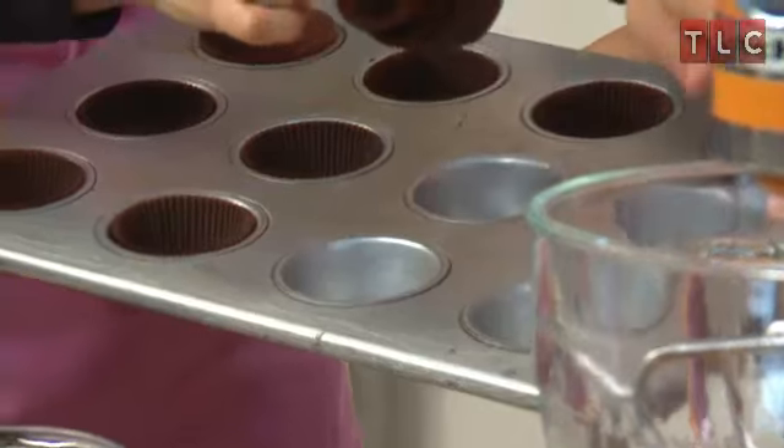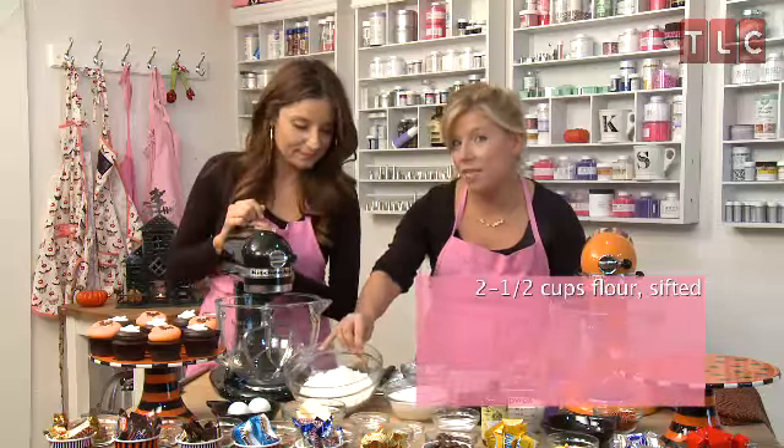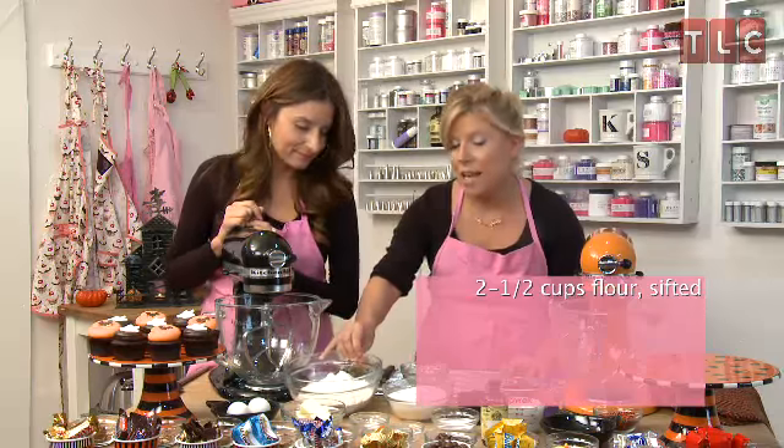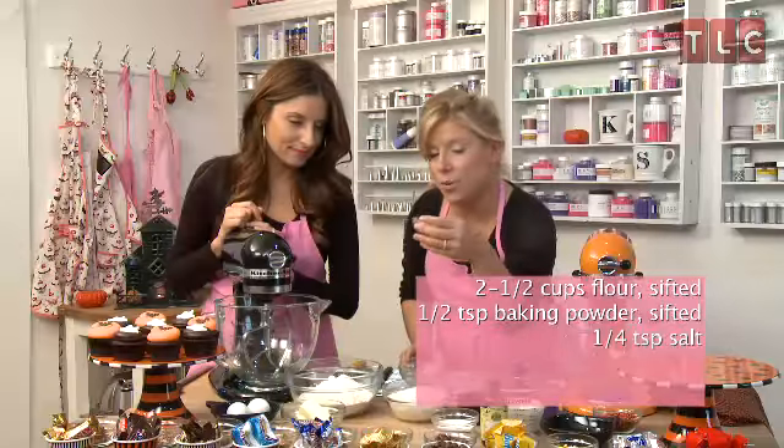The first step is to preheat your oven to 350 degrees and to line your cupcake pan. We're going to start with 2½ cups of sifted all-purpose flour. To this, we're going to add ½ teaspoon of baking powder and then ¼ teaspoon of salt.